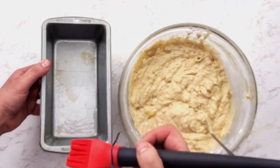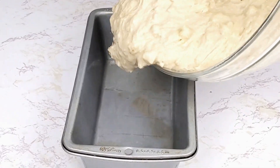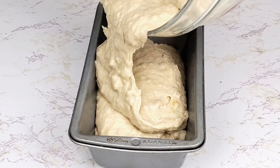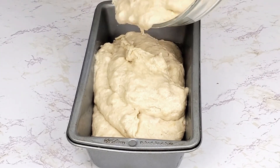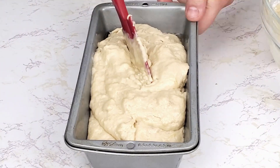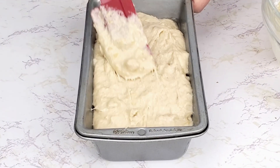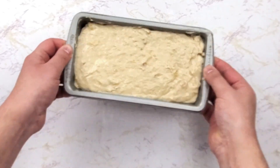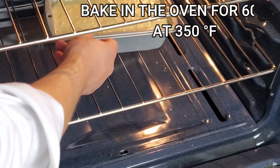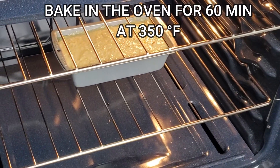Make sure that your oven is preheated to 350 degrees. Pour the mixture into the pan and shake it to make it even. Bake it for 60-65 minutes until a toothpick inserted in the middle of the bread comes out clean.